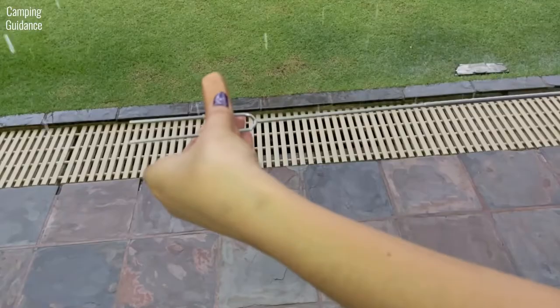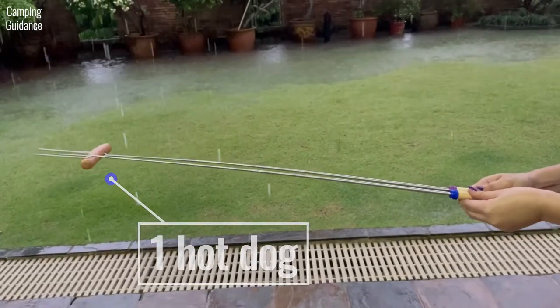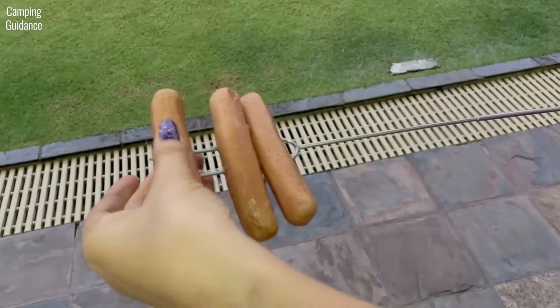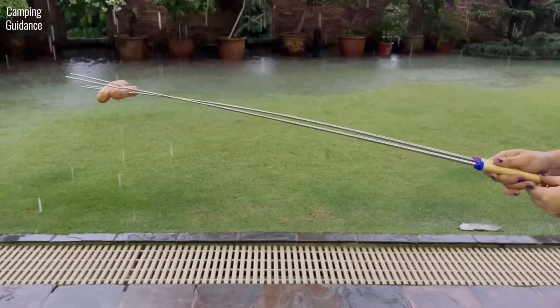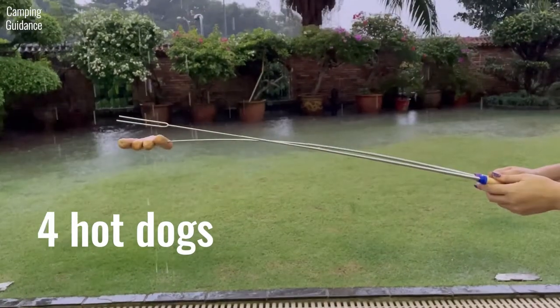As for roasting hot dogs, the Ajmeon's Roasting Sticks can hold one hot dog easily without bending, but start to flex quite a bit when I tried to roast more than that. Here's what it looked like with two hot dogs, three hot dogs, and also four hot dogs.